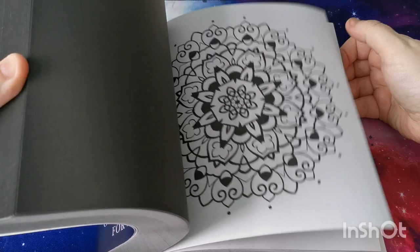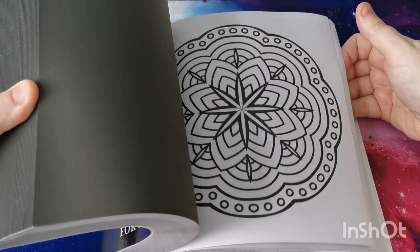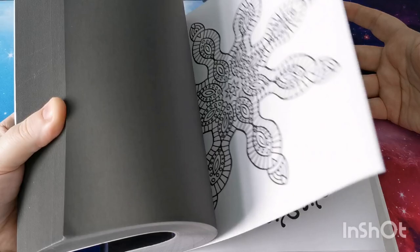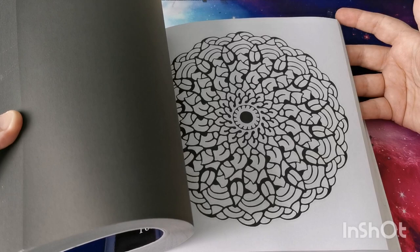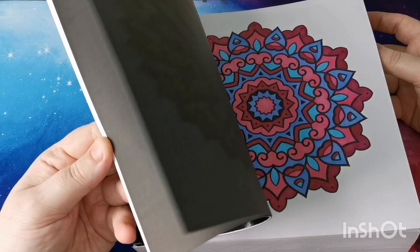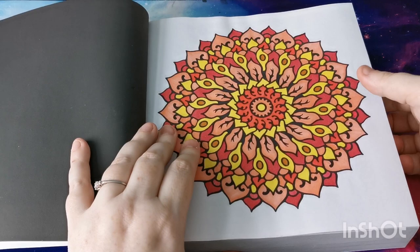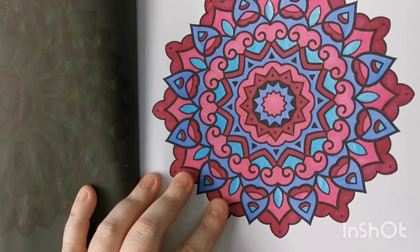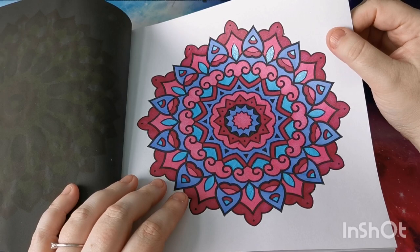Some are a lot more basic than others, but they nearly all have that really nice thick line art, so lots in here to keep you busy. I was working through this one in order — I've done the first two. There's a little bit of glitter on this one, not much. Because these are single-sided, I just used alcohol markers and Chromatech glitter gel pens. So there's that one.